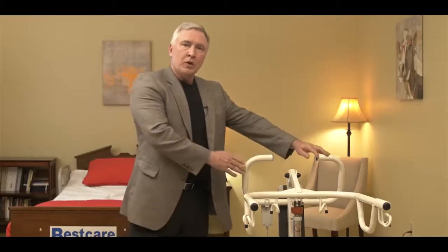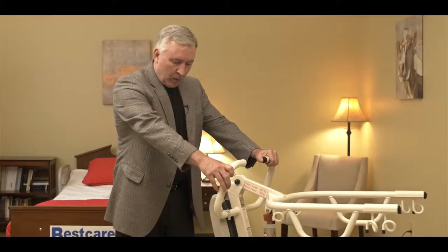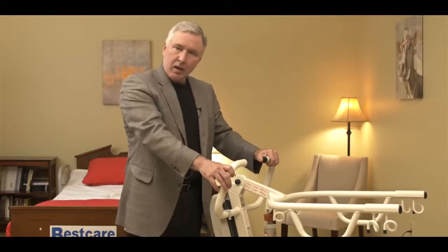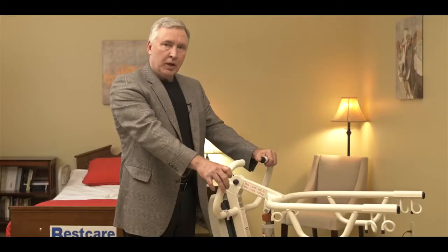Now let's go ahead and show you how to operate the lift. You can see that the lift rolls around on four wheels. We've got two locking casters in the back. Push the tab to lock, push it again to unlock it.